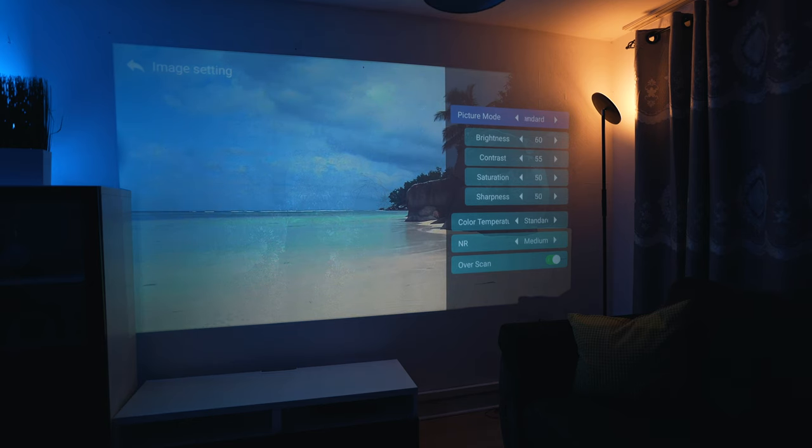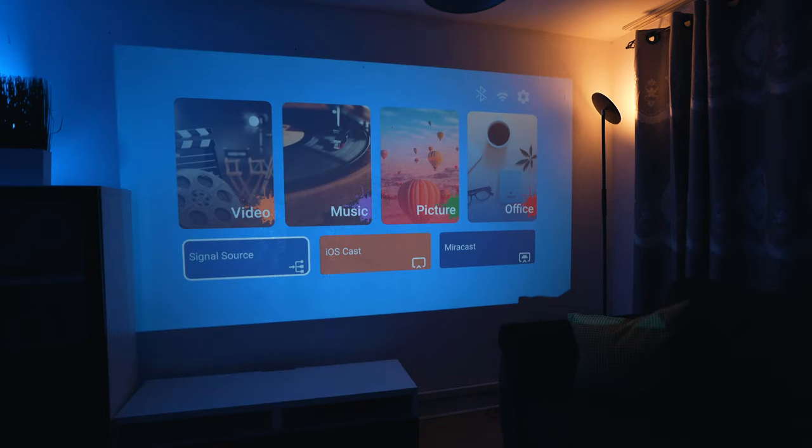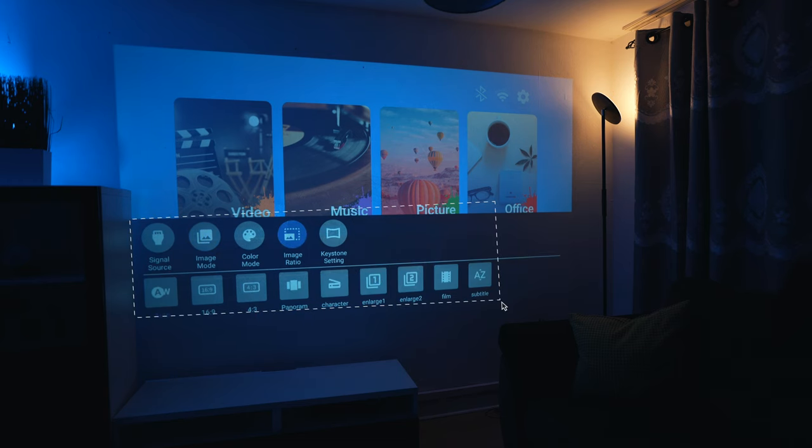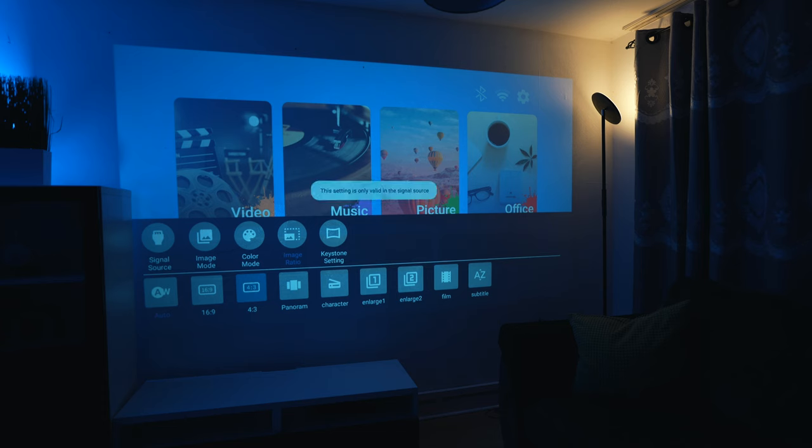I'm going to go back to standard again. Back on the home menu, we can go to all the options for image aspect ratio. Currently it's on auto; we can change that to 16:9 or 4:3, which makes it smaller. The 16:9 setting is not available at the moment because of the current AV input I have selected.